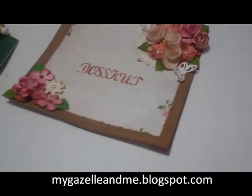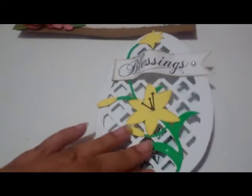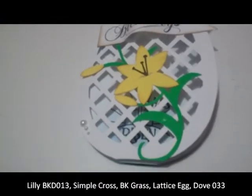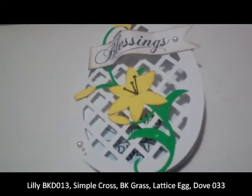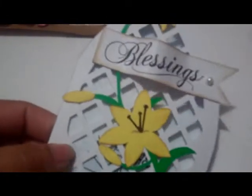My next project is this one, and there are a lot of cuts on this one: there's the lattice egg cut, the lily cut, the dove cut, and the cross. This is the front of the card. This is the lattice egg cut and I just took four different parts and welded them together to make the card.